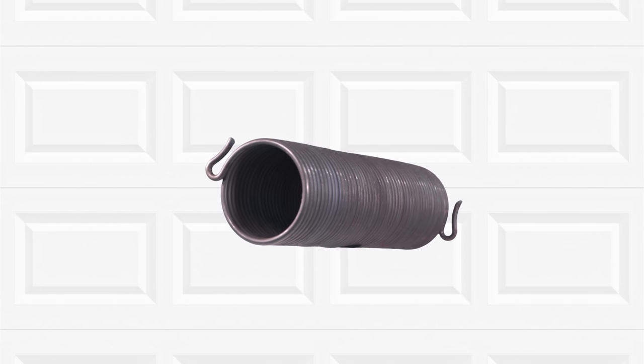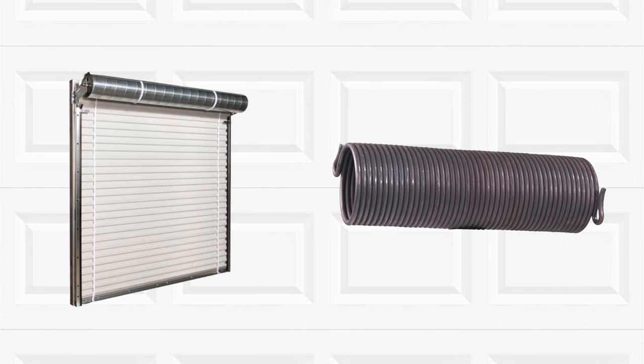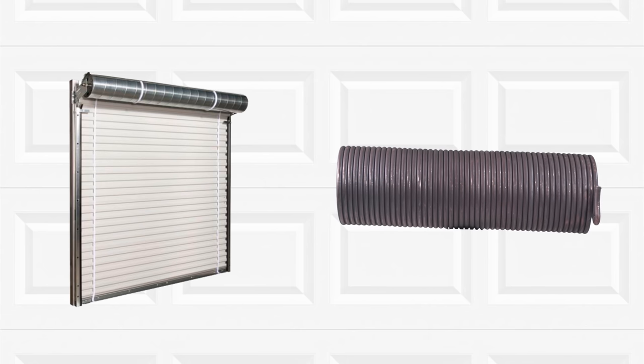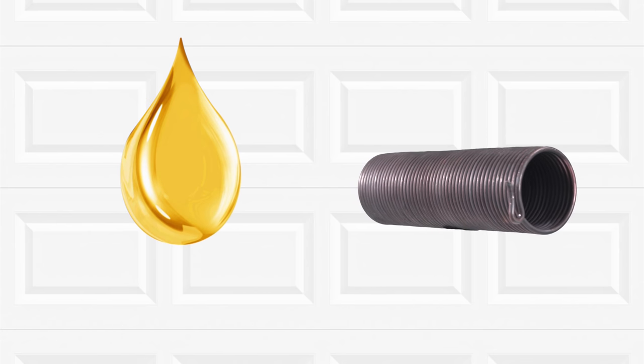We also carry the very popular mini warehouse springs, specifically designed for mini warehouse doors. These springs are sourced and manufactured in the USA from 100% US steel and are oil tempered, the same as all of the springs we sell.